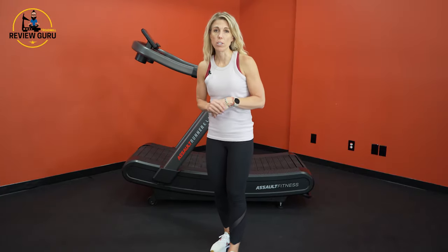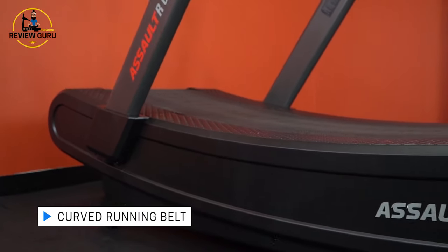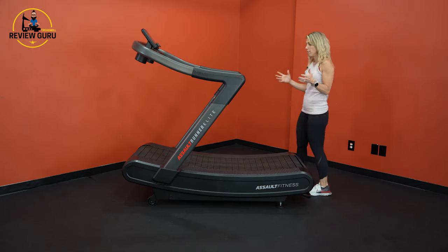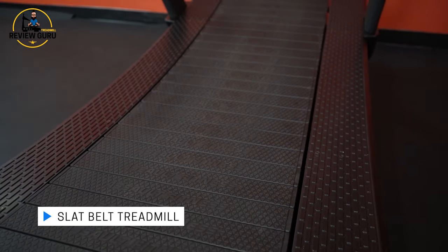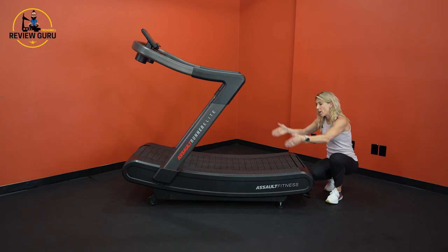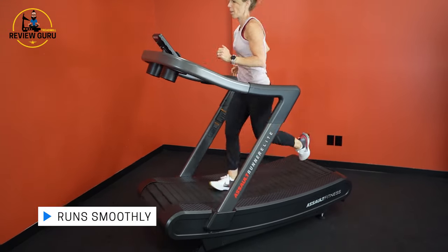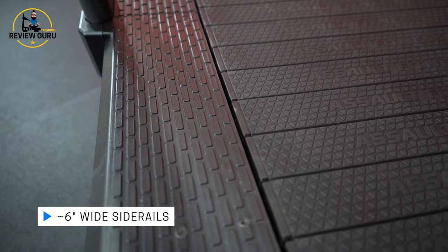The Assault Runner Elite has a curved belt — you can see that deck is gently curved — and there are a couple of different reasons for that. This is a slat belt treadmill, meaning that rather than a single belt that slides along the top of the deck, you have individual slats floating on top of 100 ball bearings that run along the sides of the deck. It also has 12 roller guides to keep it in alignment, so it's very smooth as you run. It only goes forward — it does not go both directions.